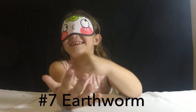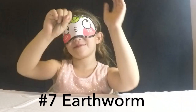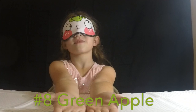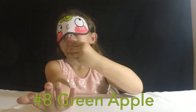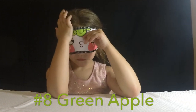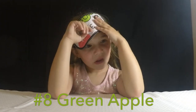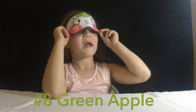No peeking under that blindfold. Earthworm. Earthworm is correct. How do earthworms taste? Bad. Are you ready for flavor number eight? Yipperdoodles! Flavor number eight. Cinnamon? No, cinnamon is wrong. Green apple. Green apple — it tastes like cinnamon. It's green apple.